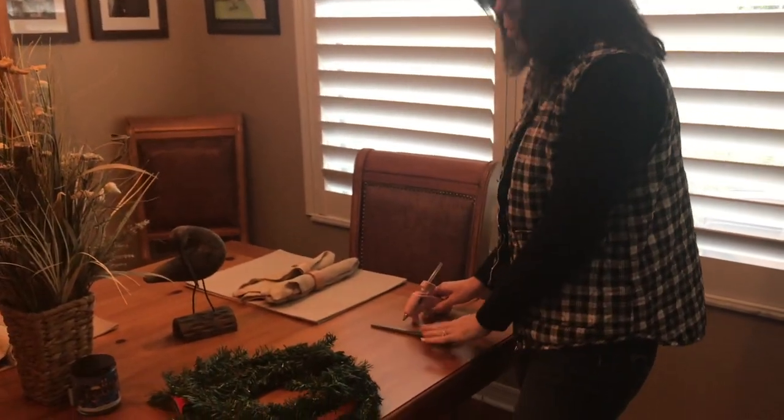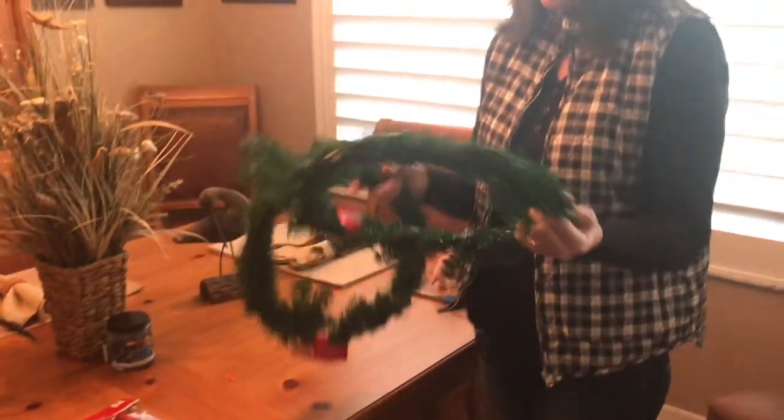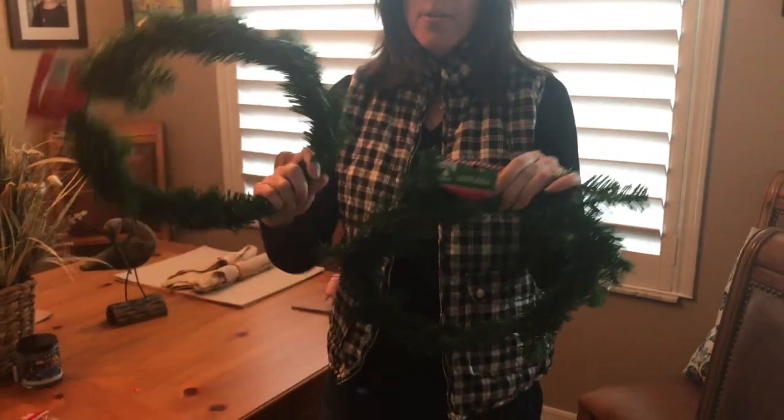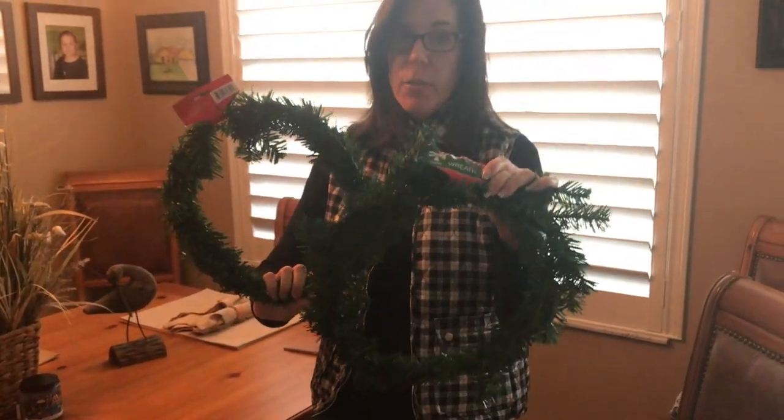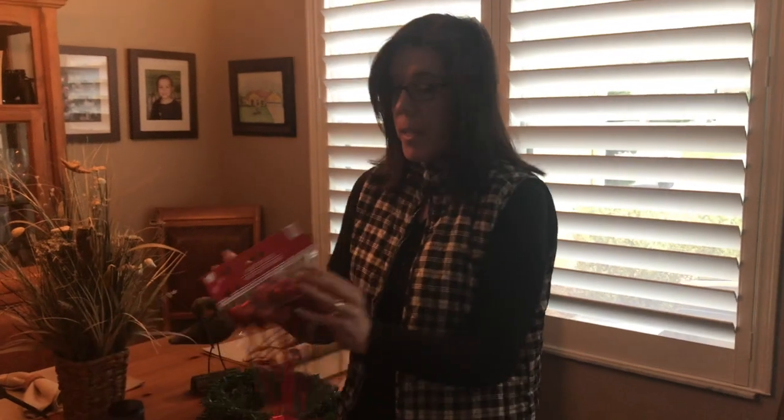Make sure you always have your scissors and your hot glue gun because you never know when you'll need that. For Christmas, I had some leftover wreaths from the Dollar Store — these are from the Dollar Tree, a dollar each. They were just leftover from Christmas that I didn't use. I'm going to use those both for this DIY Valentine's Day project. At Walmart, they had the same thing for $0.98, so you can save two pennies there.